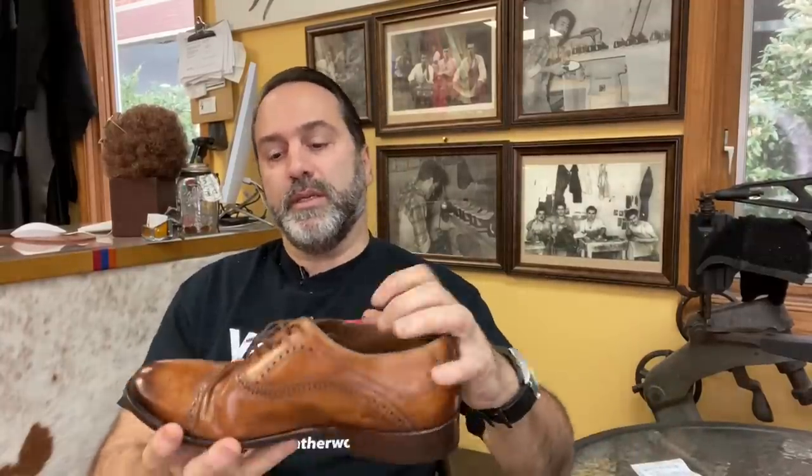Hello, this is Steve from Beto's Leatherworks, and today's project is this pair of Magnani shoes.